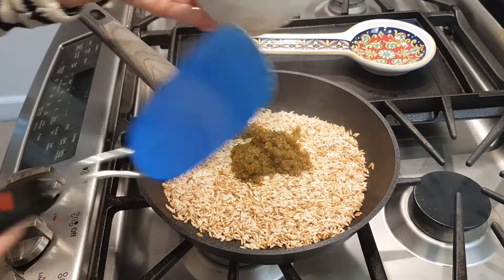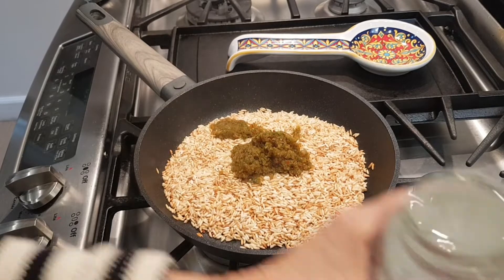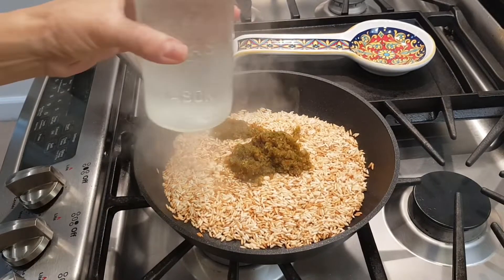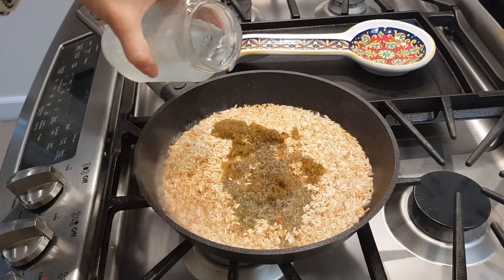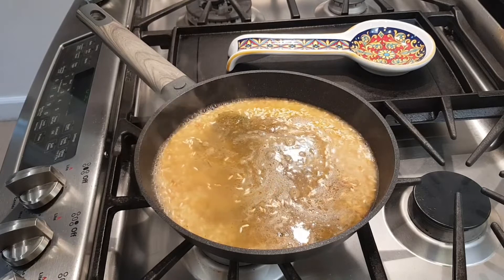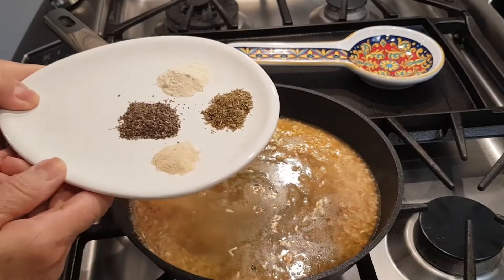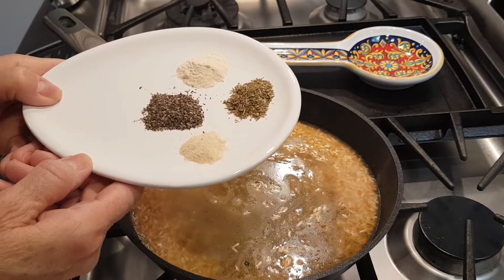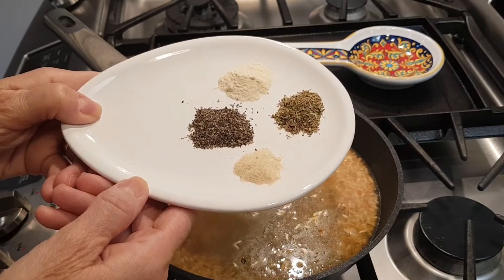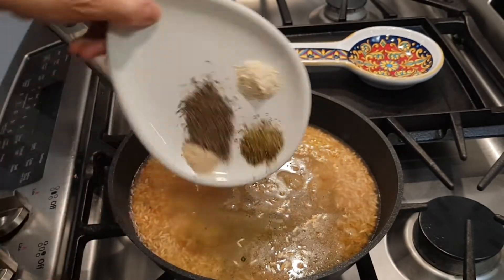I'm going to add my water. The recipe is going to be in the description box. The spices I'm going to use are a half teaspoon of black pepper, a half teaspoon of oregano, garlic powder, and onion powder.